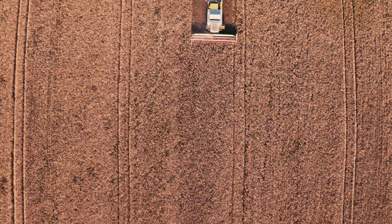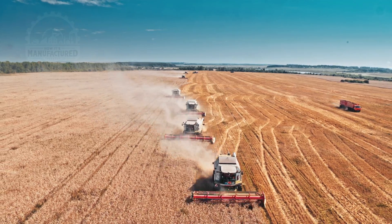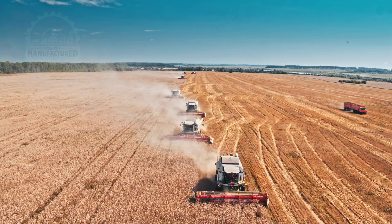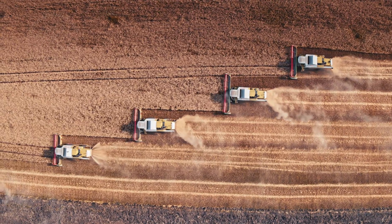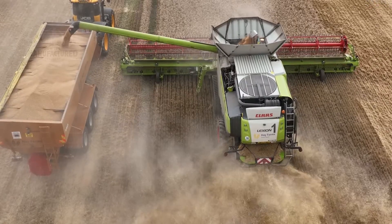What makes the combine harvester so essential is its efficiency. It can cover large fields in a fraction of the time it would take using traditional methods, and it reduces the amount of labor needed dramatically. When you combine multiple harvesters on a field at once and include on-the-move offloading, you gain even more efficiency.